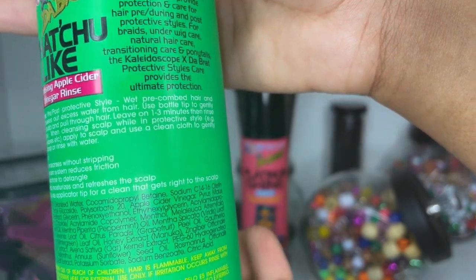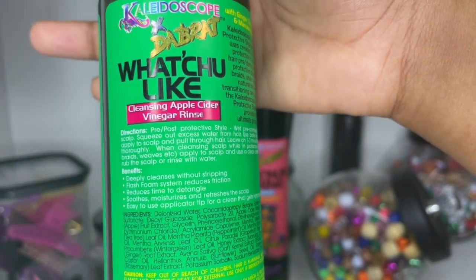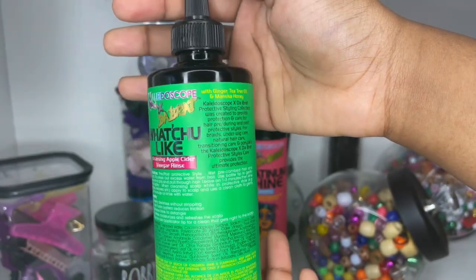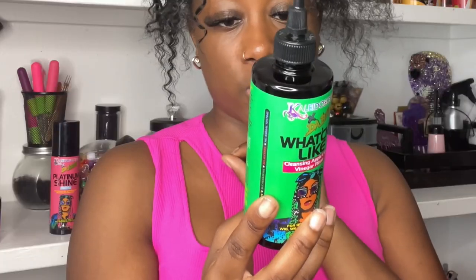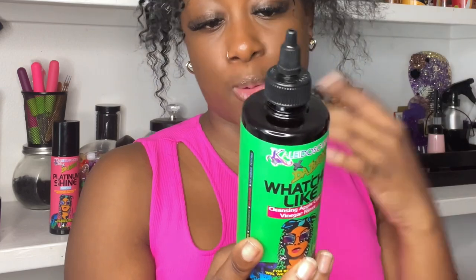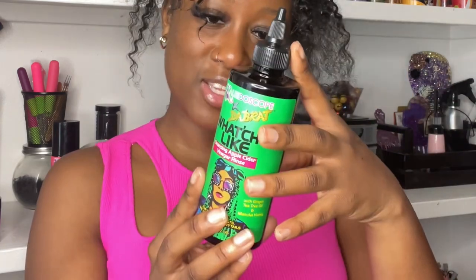The label does give instructions for use while you already have braids in. It says: while in a protective style, apply to scalp and use a clean cloth to gently rub the scalp or rinse with water. The benefits are it deeply cleanses without stripping, reduces time to detangle, and soothes, moisturizes, and refreshes the scalp — which is exactly what I need.